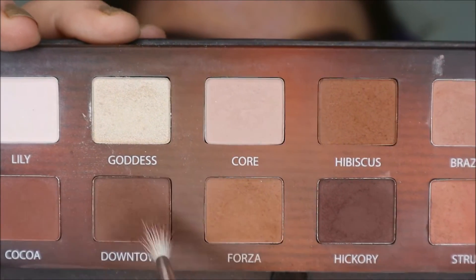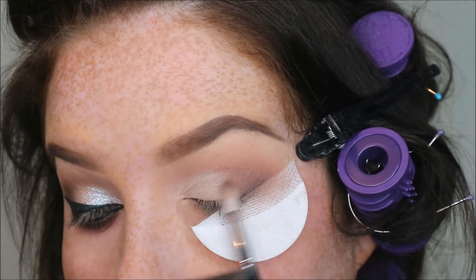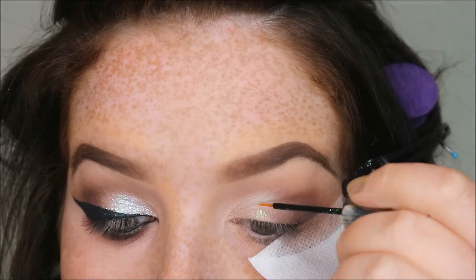I'm just going over with Goddess, which is the shimmer shade in the Master Series. Then I'm going in with a mixture of Forza — which is warm — and Downtown — which is neutral — just along the edge where the two shadows meet, to blend them together a little bit.